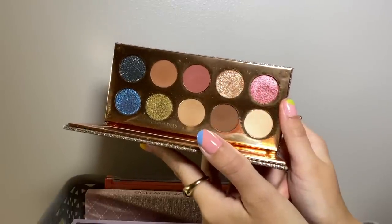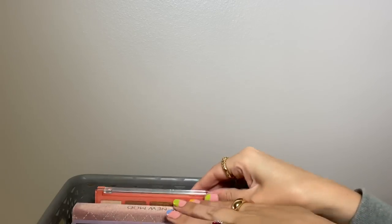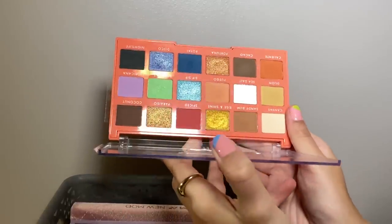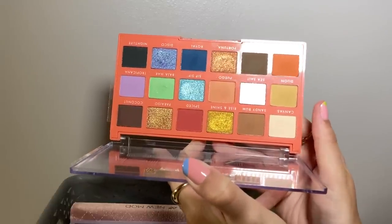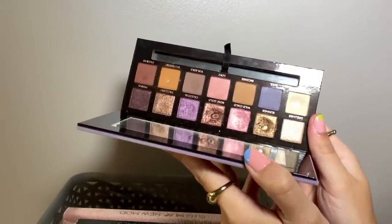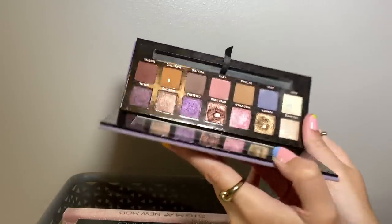One more from Dose of Colors — the Friendcation palette. The shimmers in here are so beautiful, a really really lovely palette. Elf Cosmetics — I have to say Elf is not my favorite formula for eyeshadow. I love their blushes and foundation and concealer, but their eyeshadows are a bit chunky. However, the Retro Paradise is such a fun color story that I do want to keep it — I just don't buy Elf eyeshadows anymore. I have one palette left from Anastasia — the Norvina palette. I really enjoy this color story — periwinkle, pink, purple. This is a good palette and I've hit pan on a few shades.